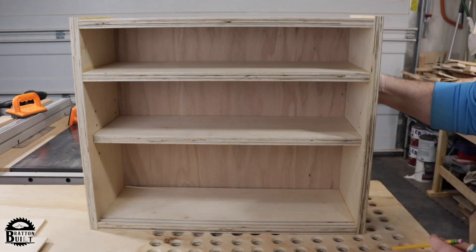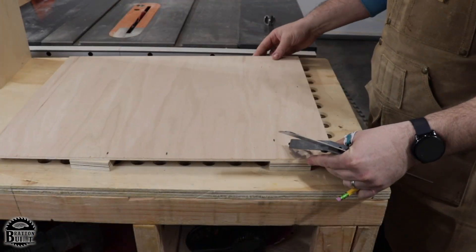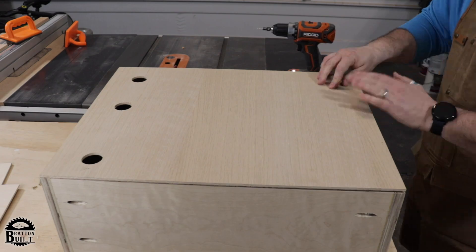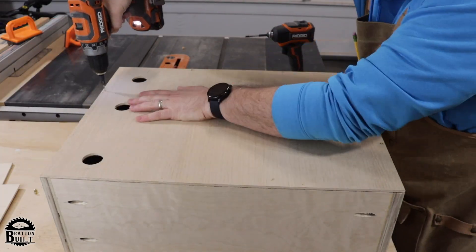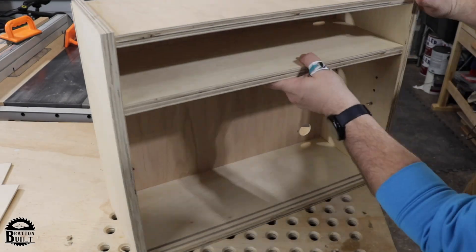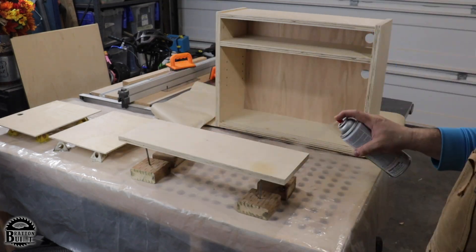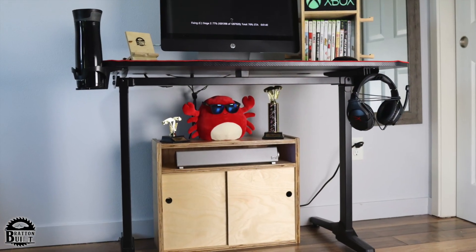For the back of the cabinet, we're using quarter-inch plywood and adding a few 1-and-1/4-inch holes for the power cord. Then pre-drilling and attaching the back with 3/4-inch wood screws, and finally finishing it off with a few coats of lacquer. Thanks for watching — don't forget to like and subscribe.